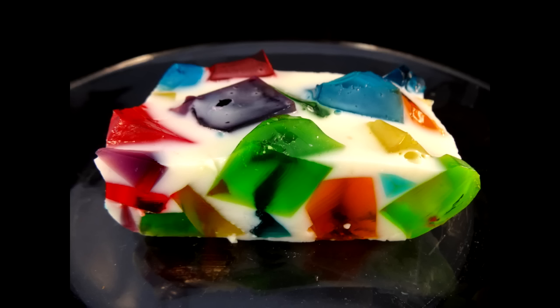Hi everyone, this one's called Rainbow Broken Glass Jell-O. This is really easy to make. I will put a link in the description box if you want to go check out the original idea.